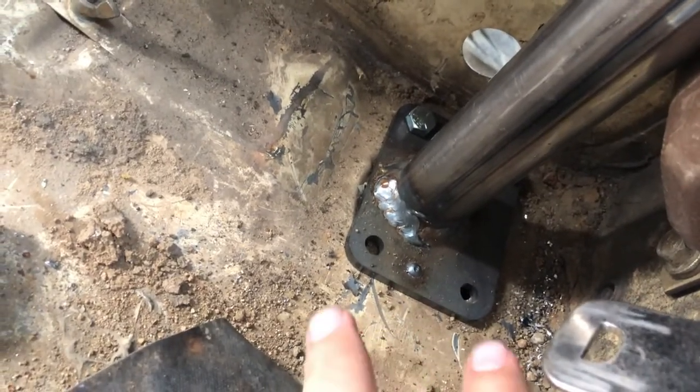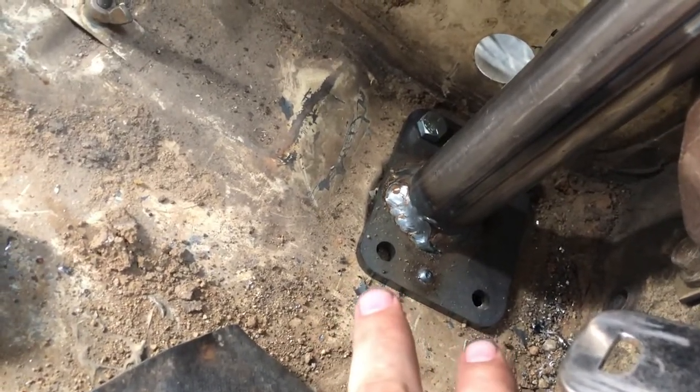We got it welded in on the tabs in the truck — it's pretty solid. I was wrong, these are not drain holes, they're actually your body mounts. I wasn't able to put the front two bolts on where I positioned the pipe. I positioned the pipe pretty much center of the seat belt back here.